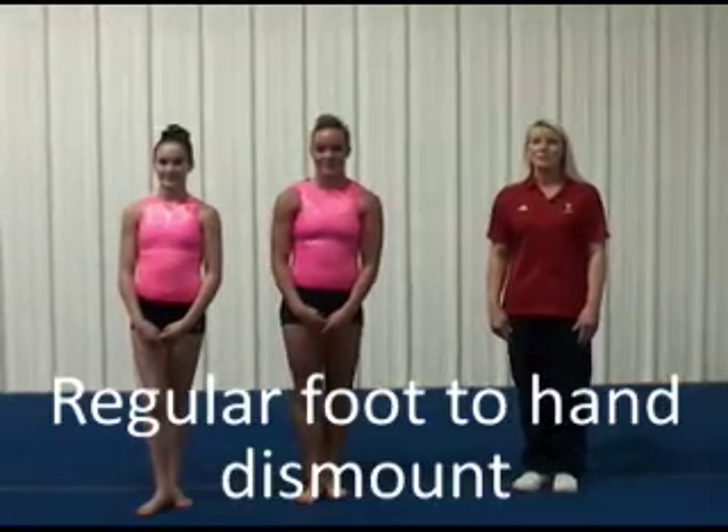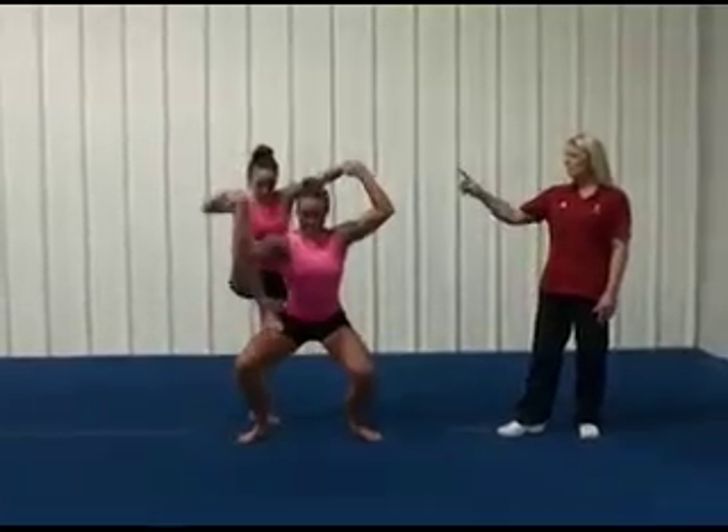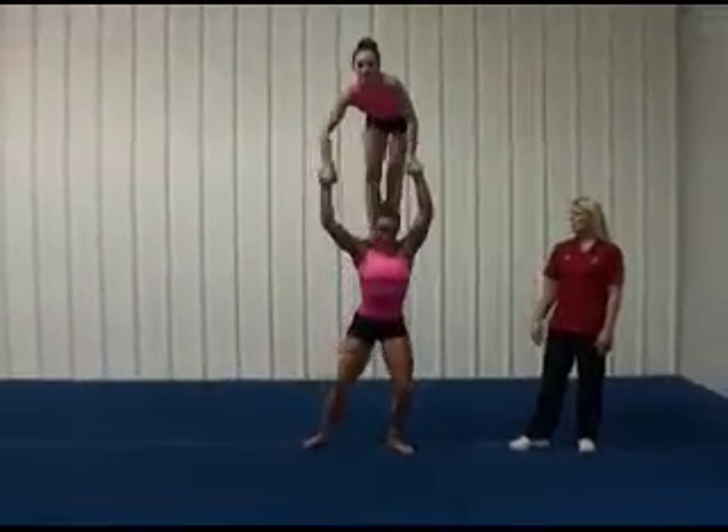Regular foot to hand dismount. One way of getting into this skill is to climb up from the side, grabbing the top's hands, place the foot on the thigh, and then climb to both shoulders.